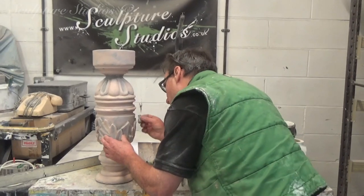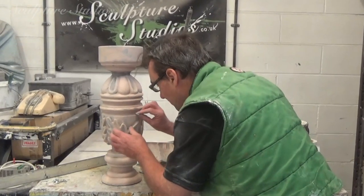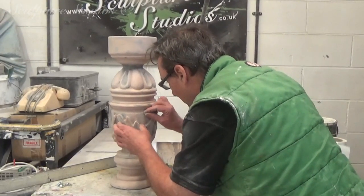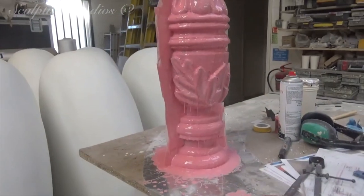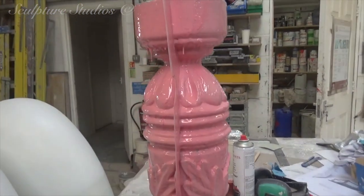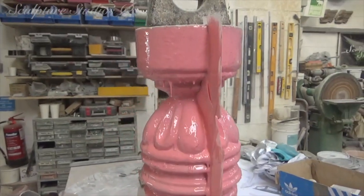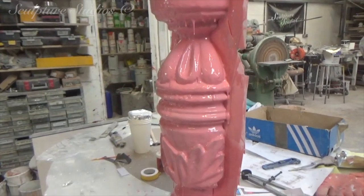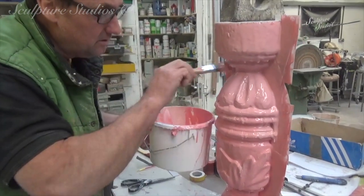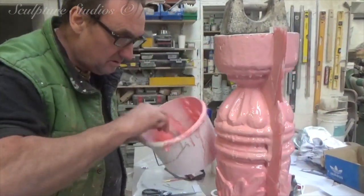Adding the final touches to the master carving of the leg — this is now ready to be moulded. We're using a silicone rubber for the initial layers of the mould, capturing all of the detail in the carve, and this will then be backed up with a glass fibre jacket. The silicone is built up in multiple layers, getting thicker and thicker, until we end up with a rubber insert that can be peeled out of the jacket of the mould, and then peeled off of the cast for an easy extraction.